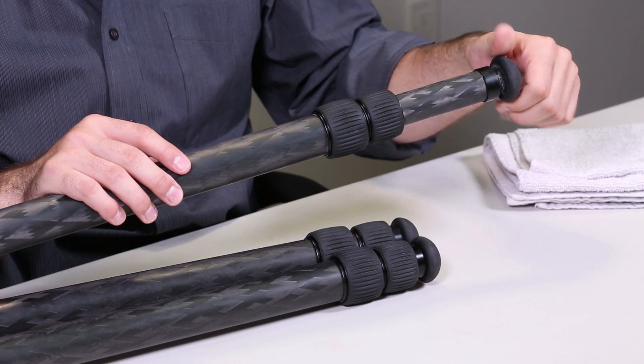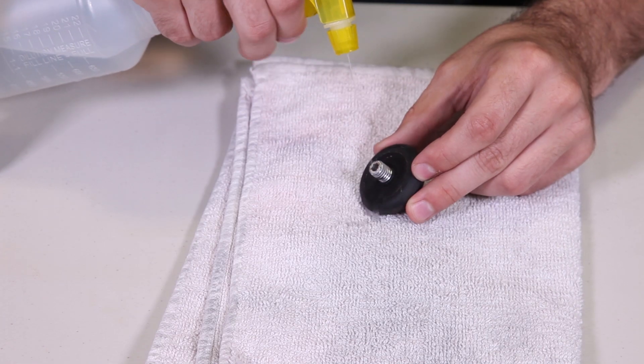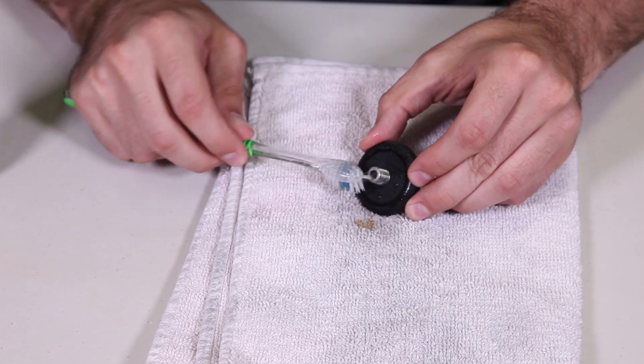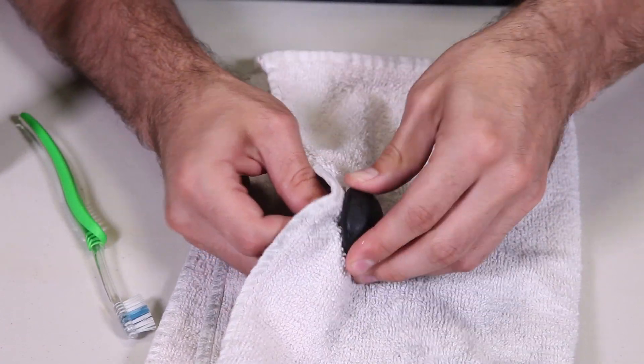To start off, completely remove the tripod foot from the tripod. Using fresh water, thoroughly rinse the male threaded portion of the tripod foot. Using a toothbrush, remove any external dirt and debris. With a dry cloth, dry the male threads.